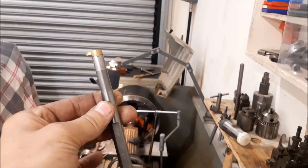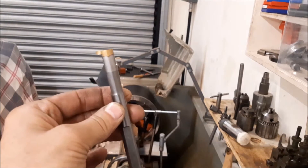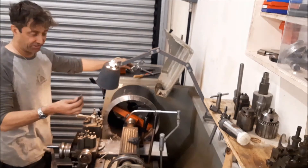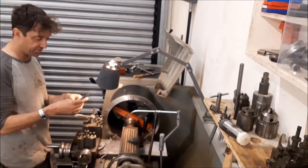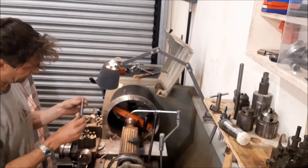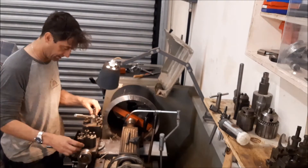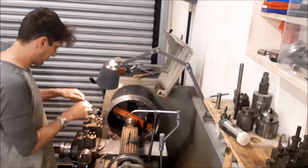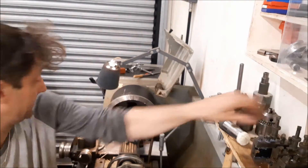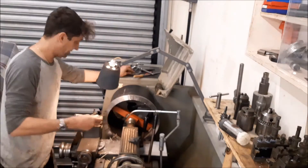I'm using this grooving tool made by P Horn of England. I remember when I bought it, it was ludicrously expensive - I think it was something like 160 pounds for the tool holder only. It's a P Horn - pricey, but good. Let's load it up.